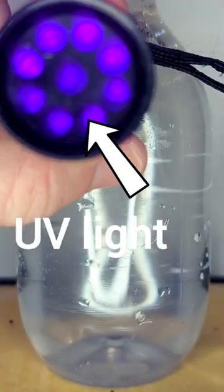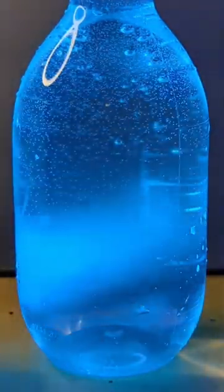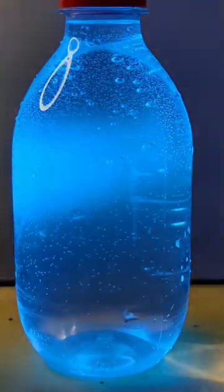A cool thing about quinine is its fluorescence when exposed to ultraviolet light. Quinine absorbs UV light but not visible light, so it normally appears clear and colorless. But when exposed to UV light, the molecule excites and fluoresces.